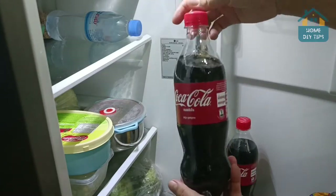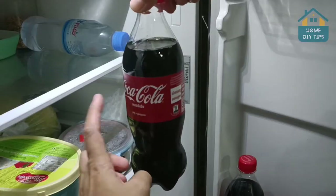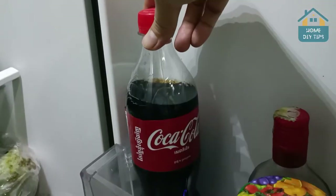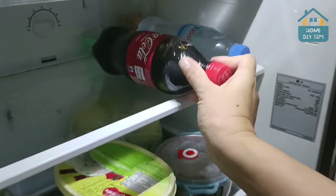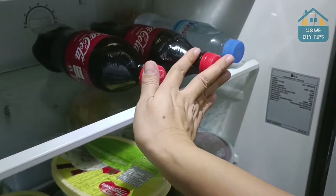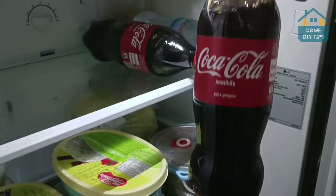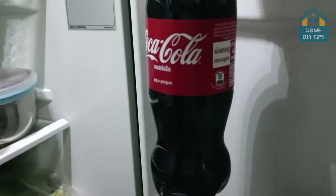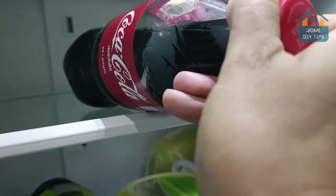You have always been storing soda in the fridge wrong and didn't know. That's right, guys. If you come home after having a nice glass of Coke and put it away, maybe you do this, or maybe you do this, leaving it in this position. If you do, you're doing it wrong. That's why many times when you go for another glass sometime later, it's already flat. It's basically like bad juice. It's really terrible to drink soda like that, don't you think?